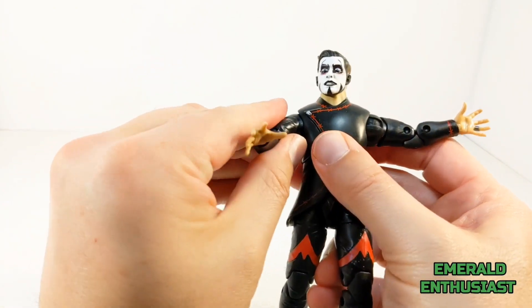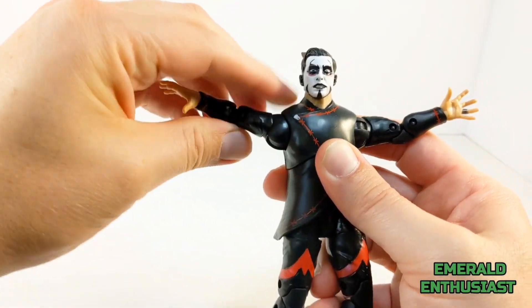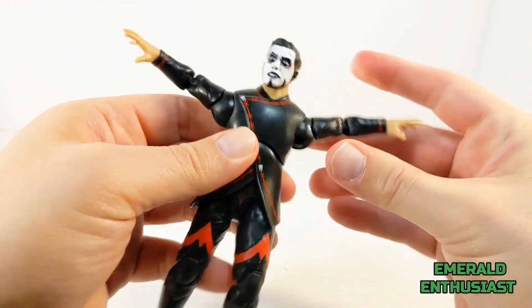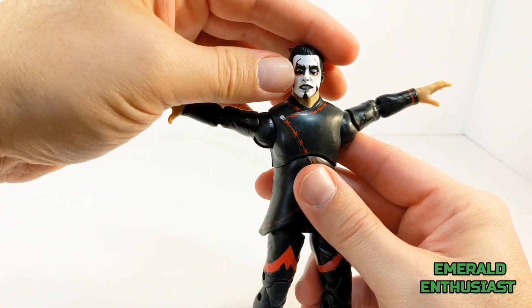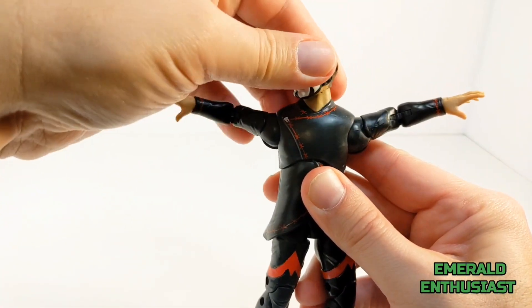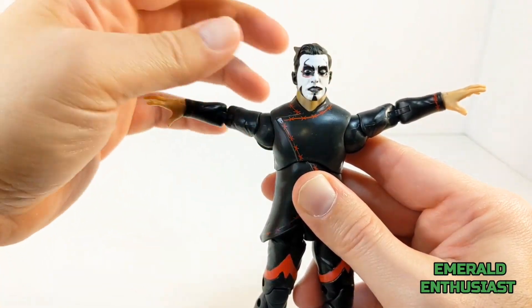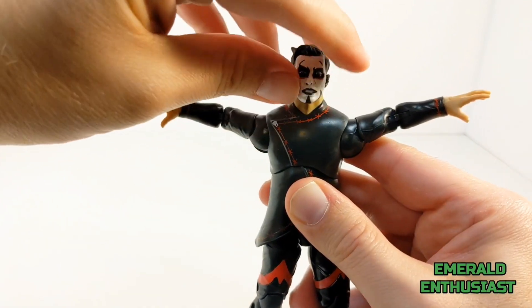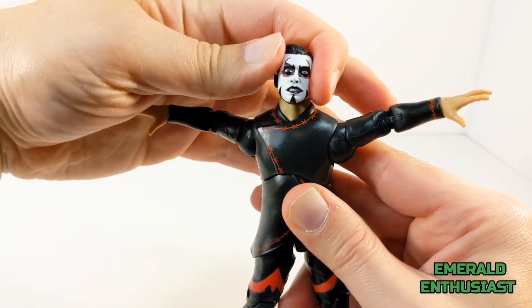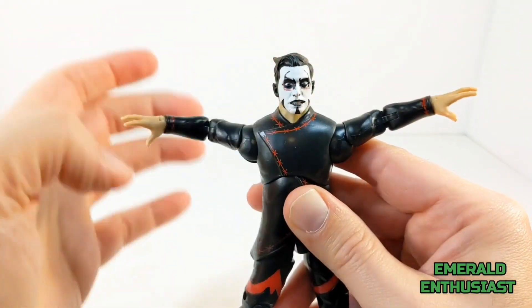The shoulder joints allow you to rotate his arms out and back this much, which looks very dynamic. You can get the arms to do a full 360 at the shoulder joints, and they raise up nicely over the shoulders — that is excellent. In terms of the head, it moves easily side to side, he can look up and down that much. I wish he had a little bit more head tilting, but it's very minor — overall this is still decent articulation.